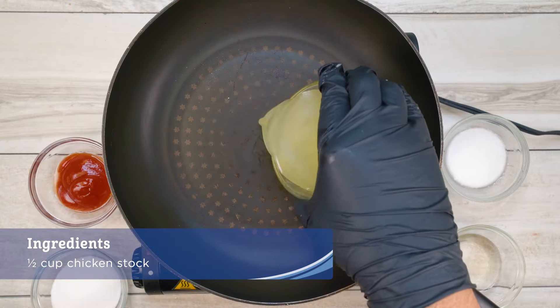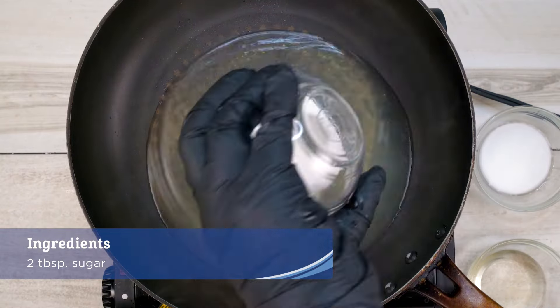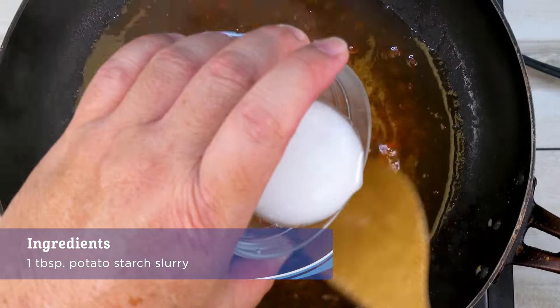While the sablefish is frying, place the chicken stock, ketchup, sugar, and vinegar in a small pan and quickly bring to a boil. Thicken with the potato starch slurry and set aside.